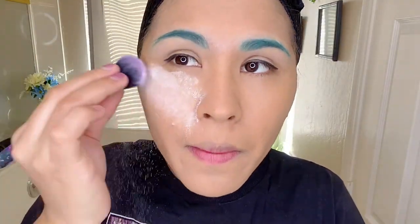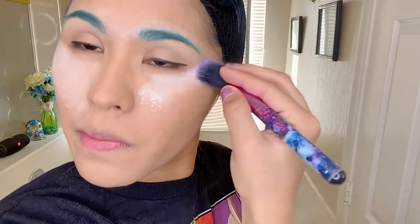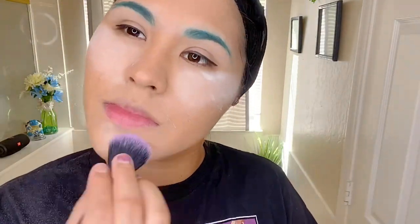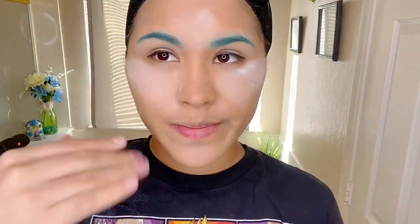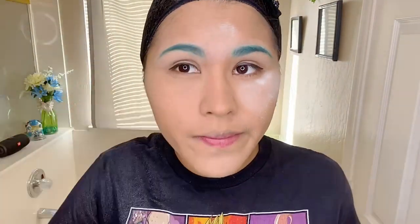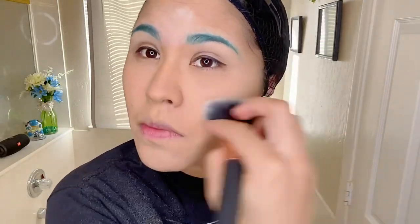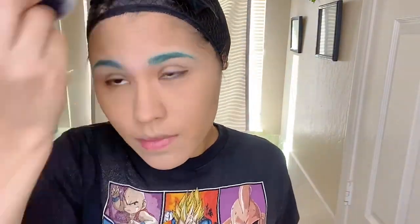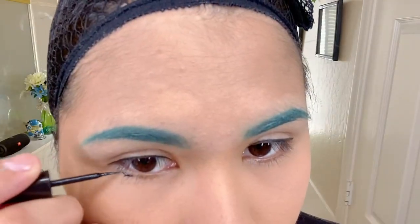Now I'm just going to set my face with baby powder. This is something I used as a substitute for setting powder because back then I thought it was kind of pricey. Eventually I got a real setting powder, but this is what I used to do before. Once you put it on, give it maybe five to ten minutes and then you can go ahead and take it off.